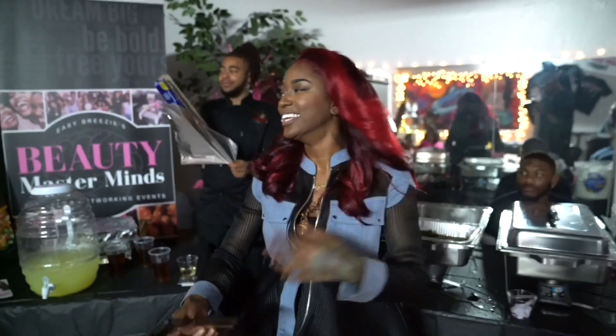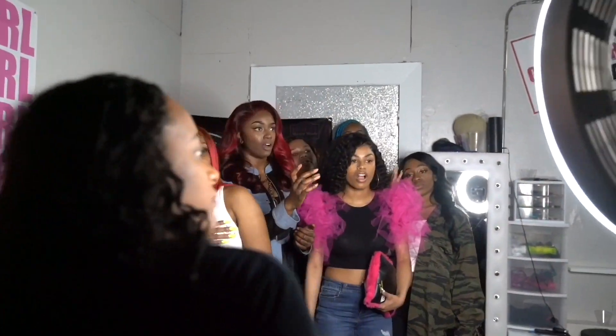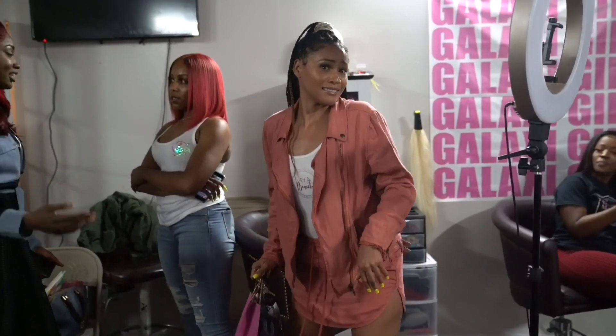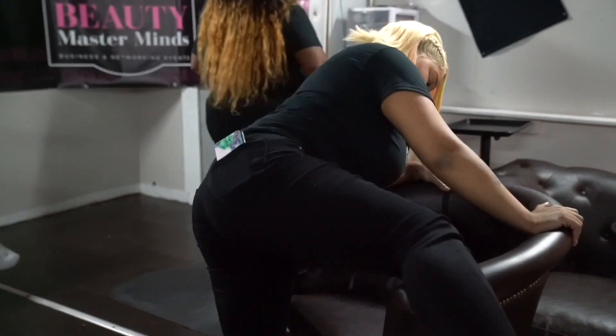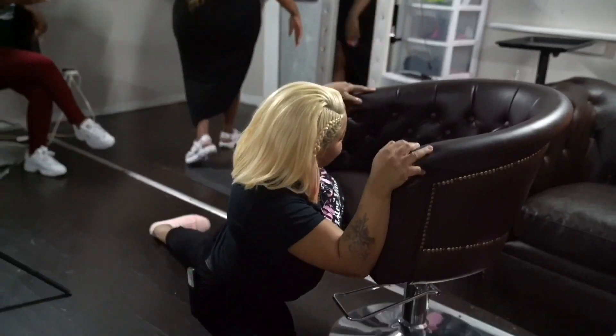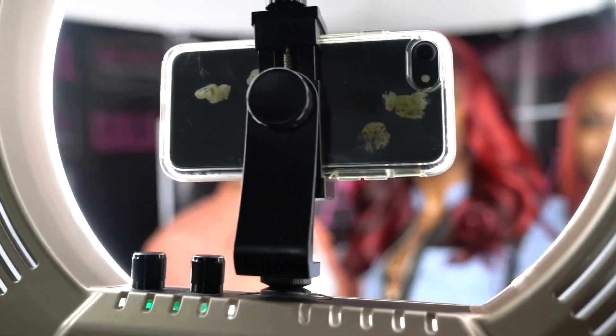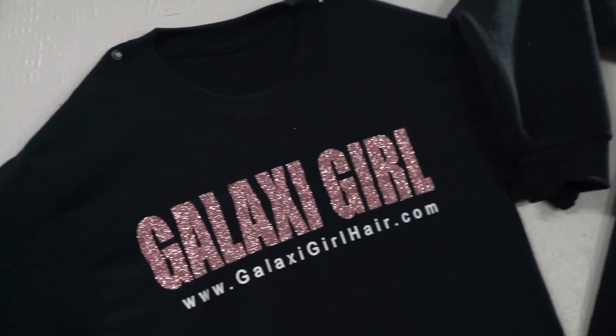Y'all are a great group by the way. Yeah, this was so fun. What's going on guys, this is Easy Breezy and we just wrapped up the very first Beauty Mastermind event. If you didn't make it to this one, make sure you catch us next time. See y'all later!